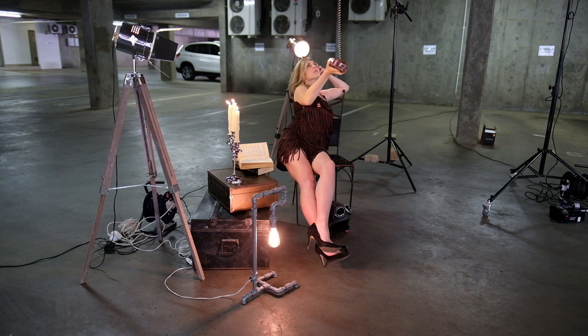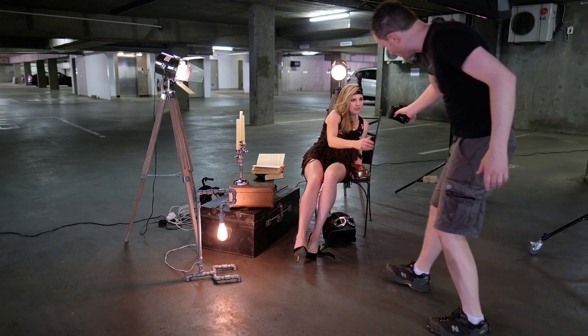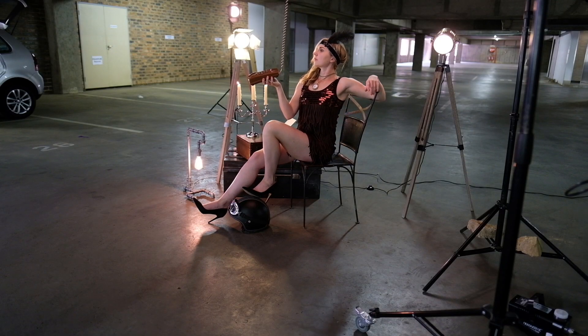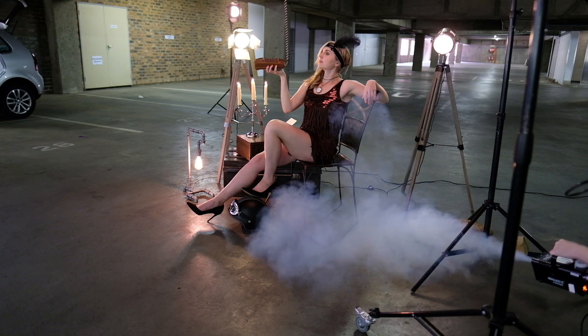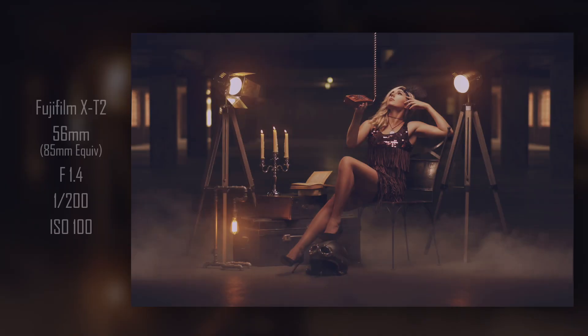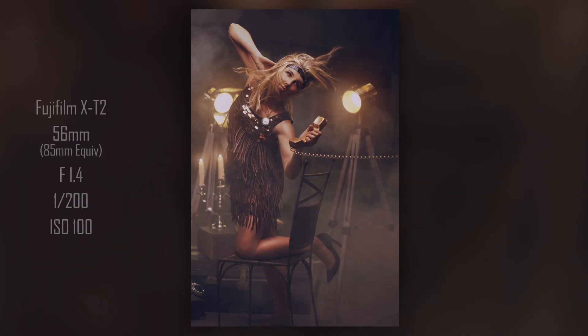I shot repeatedly until I thought I had the shot and the model was more settled into her pose. Once I was happy I smoked the scene and shot the final image. I repeated this process for the second image — unfortunately only later did I notice that my filming camera gave out, so I don't have any footage of us actually taking that second image, but it was the same process.